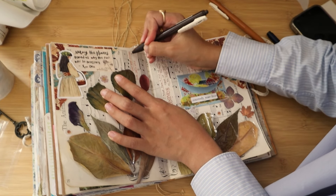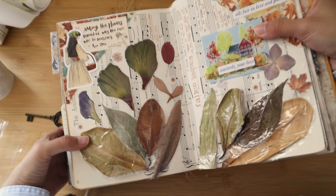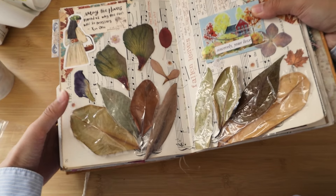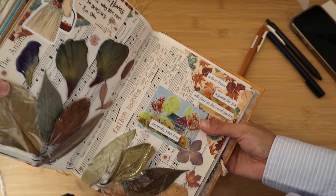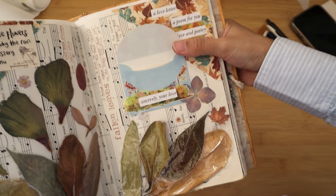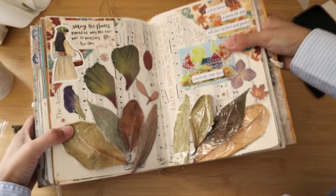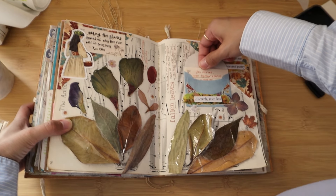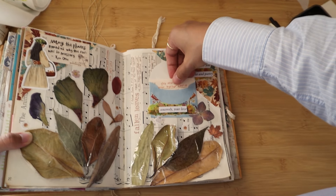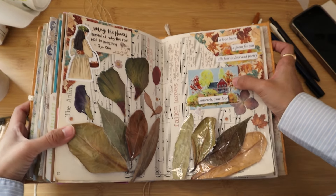I absolutely love this spread. It's really a journey in itself — from just sticking down fallen leaves on the spread and not knowing what to journal about, to now having a lovely and touching quote inside the envelope. I'm so happy with how this turned out and I hope you enjoyed the process and got some inspiration. If you did, please let me know in the comments and click the like button. Subscribe if you haven't already — that would mean so much to me. Thank you for hanging out with me today. I hope you're all doing amazing. I'll see you in my next video. Bye!